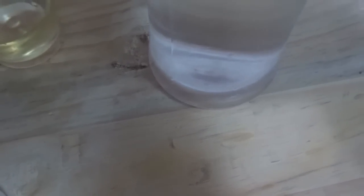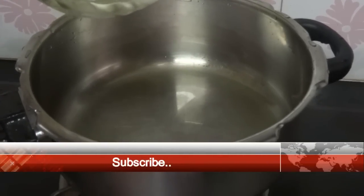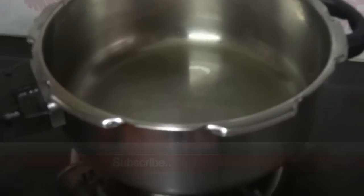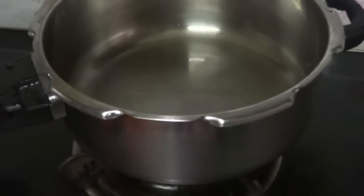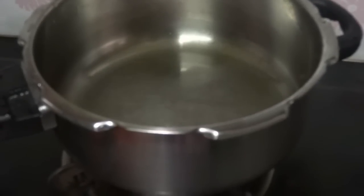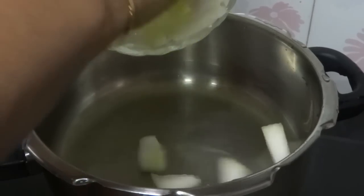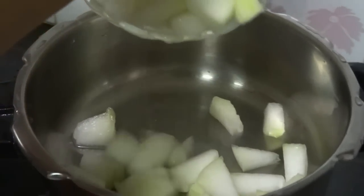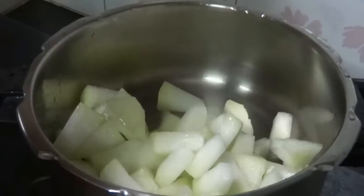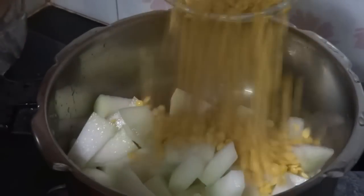Coconut oil 2 tsp and some water. Transfer ashgat to a pressure cooker and add soaked toor dal, tomatoes, shallots, green chilli, red chilli powder and turmeric powder.